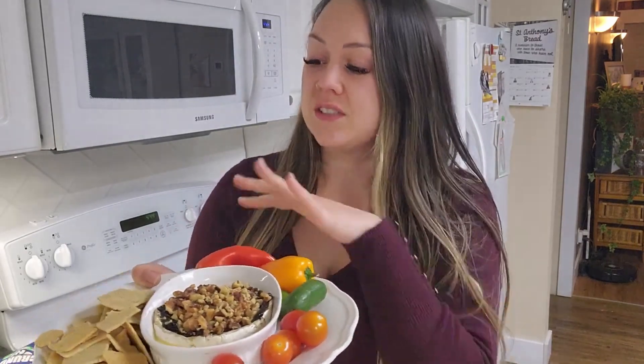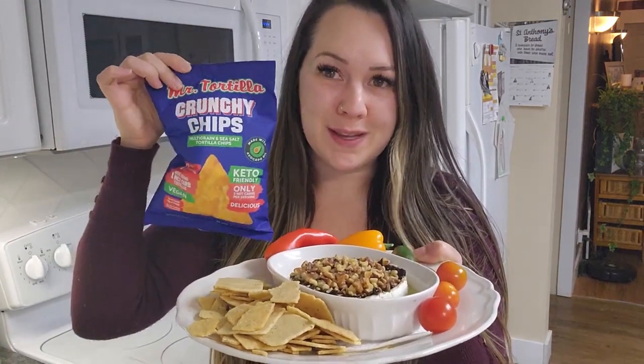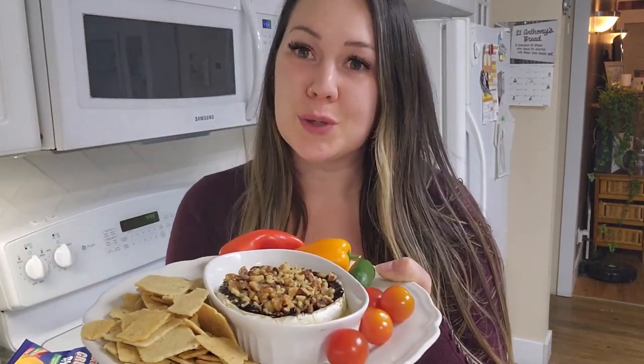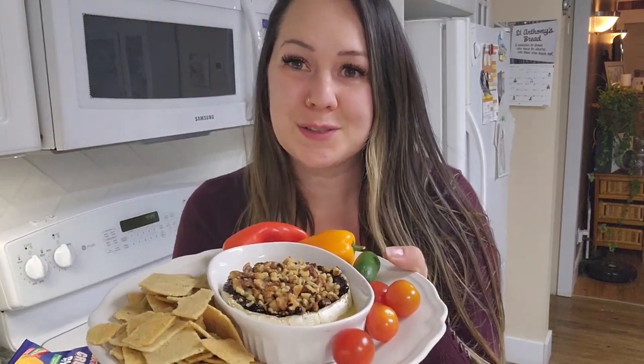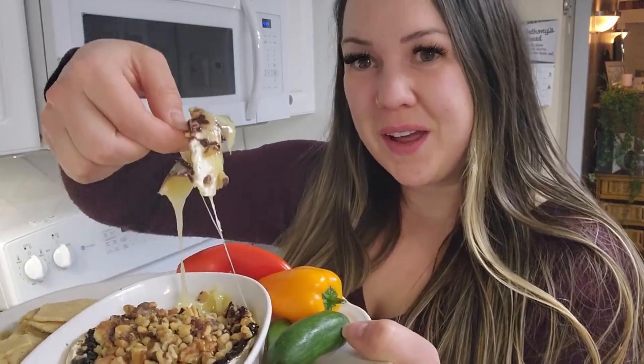You can have some veggies, some keto crackers, some cheese whisks, some Mr. Tortilla chips which are wraps made into chips on the go. All these I found at Natura Market but you can find these at the grocery store as well. Just make some good decisions and you won't gain that holiday weight.